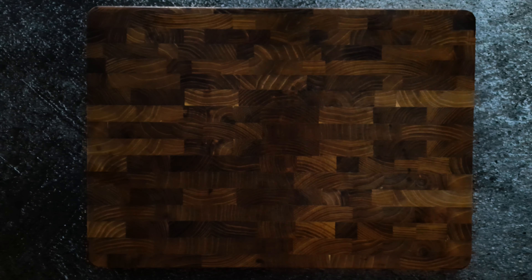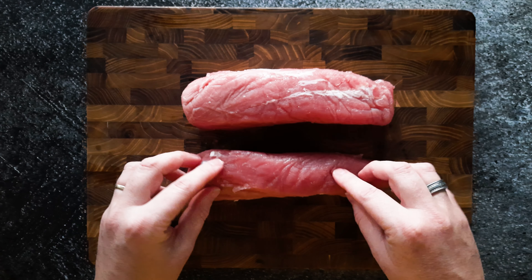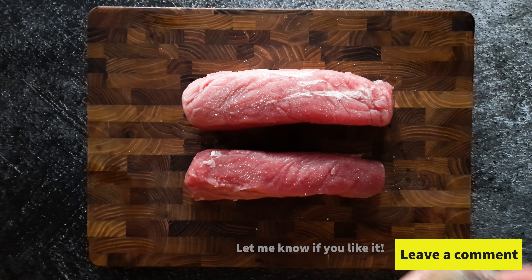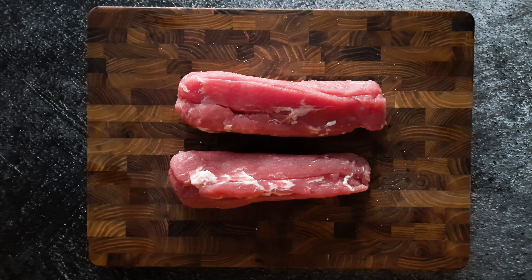I bought these beautiful pork tenderloins — oh man, they're really beautiful — and we're gonna season them with salt and black pepper, and of course we're gonna do both sides for maximum flavor.